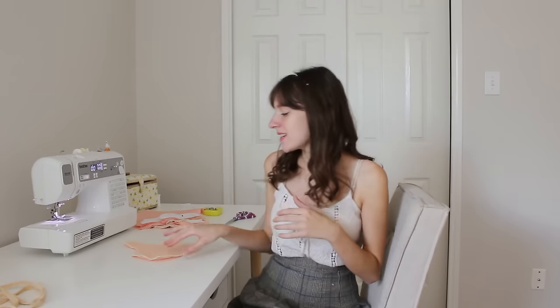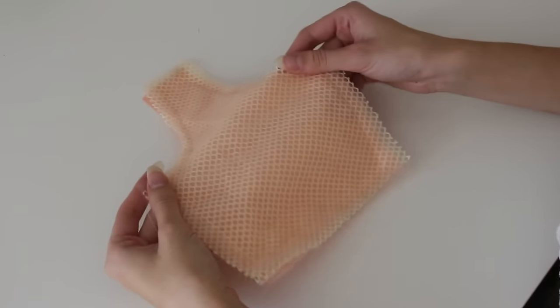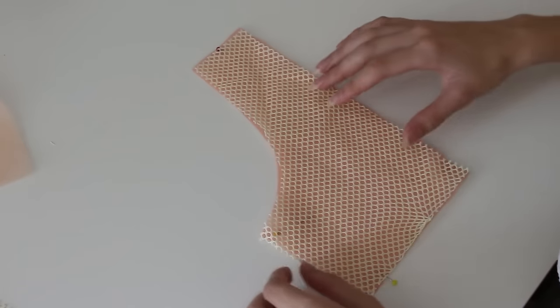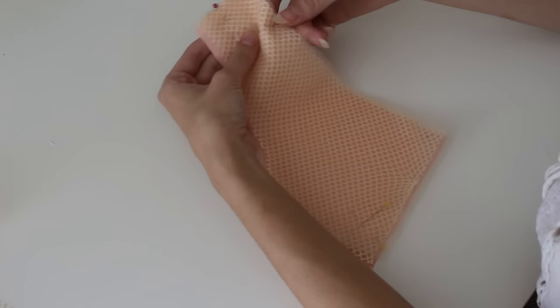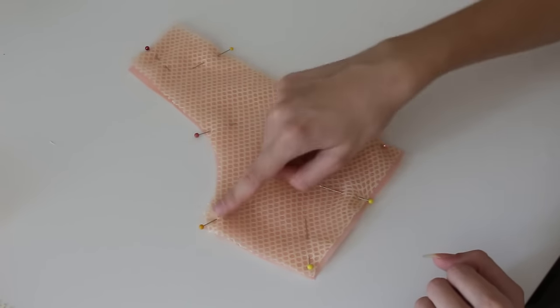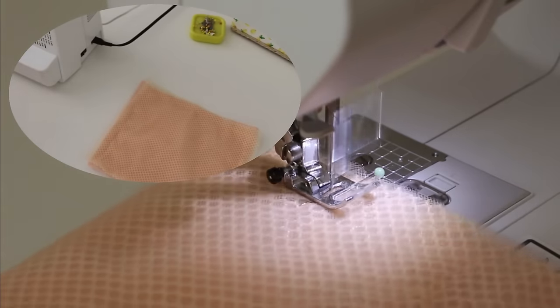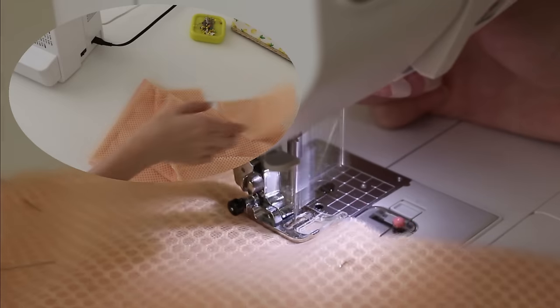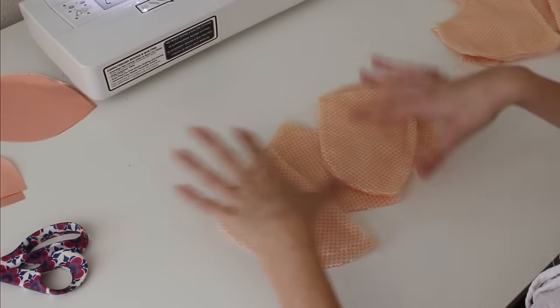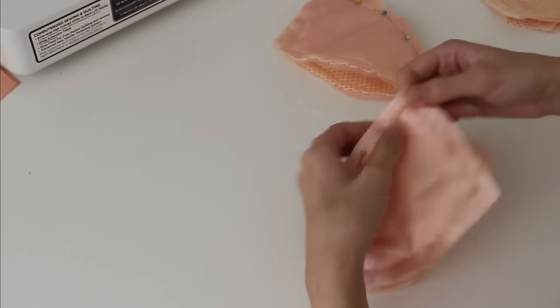I cut out all the layers and did a test and I'm really happy with how the colors layer together. The first step is basting all the layers to one of the lining pieces. The order is: the lining piece, then four layers of white tulle, then the mesh fabric, then four layers of the peach tulle fabric. I'm going to lay that out as flat as I can, use tons of pins, and then put a basting stitch around the perimeter of all the pieces. Now I'm going to start assembling the bodice by working with the top front pieces and sewing those all together.